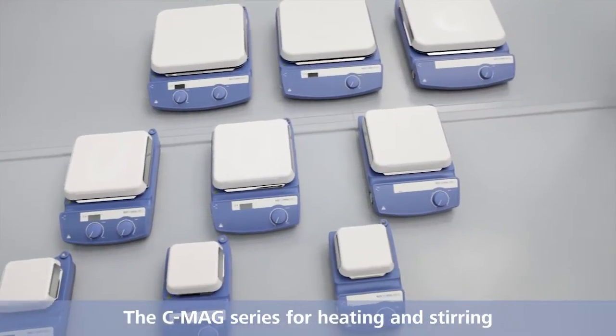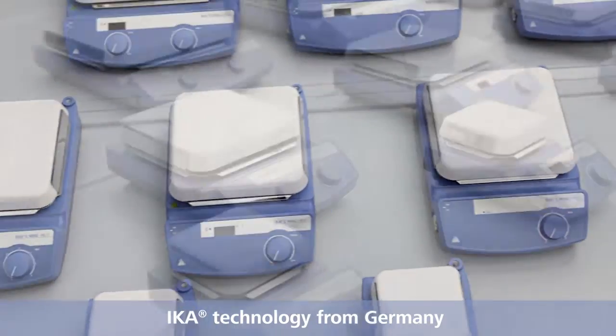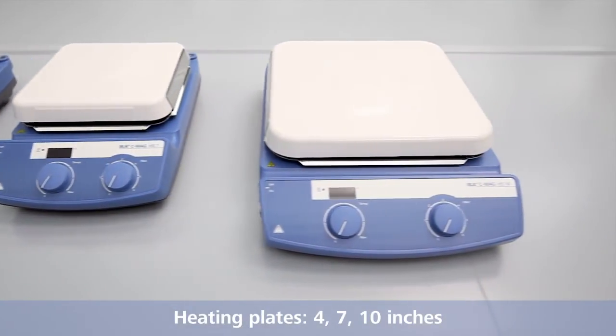The C-MAX series for heating and stirring. IKA, technology from Germany. All devices are available with heating plates of 4, 7 and 10 inches.